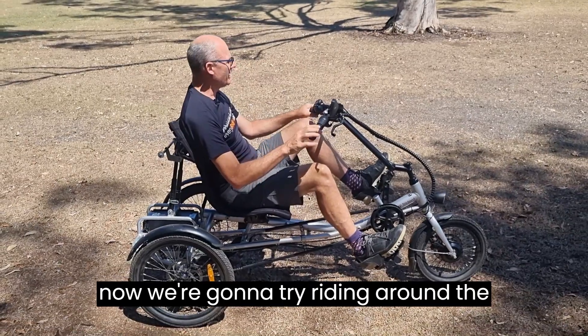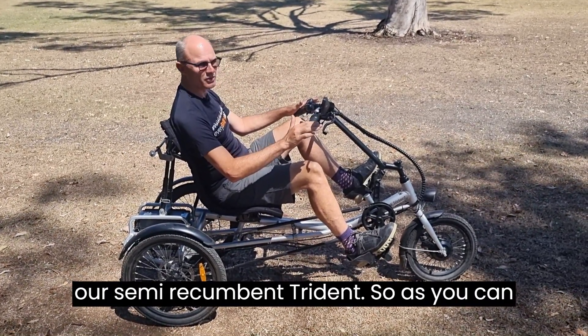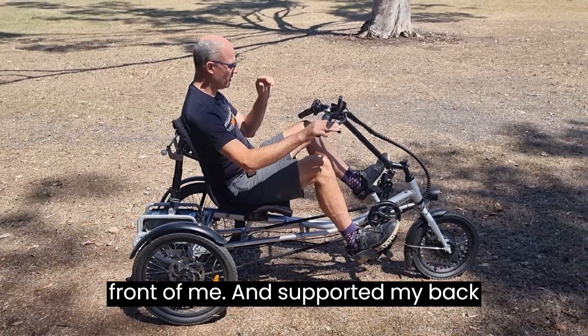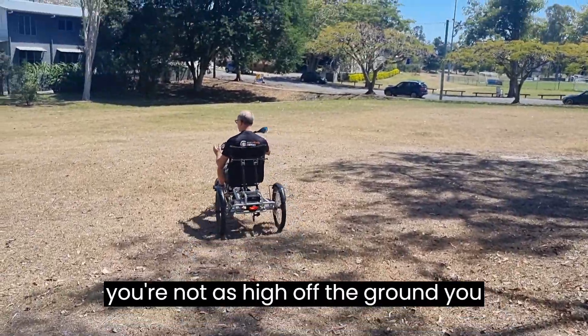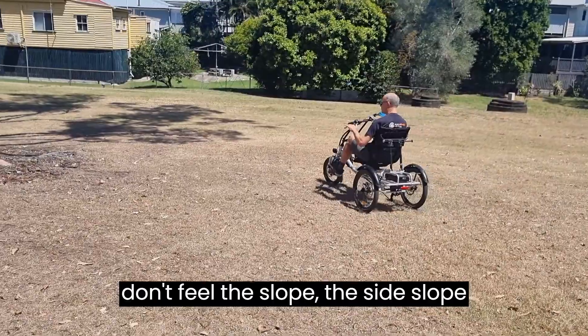Now we're going to try riding around the park on our semi-recumbent Trident. As you can see, it's lower to the ground, feet out in front of me, and my back is supported. On this bike you don't have to think as much because you're not as high off the ground and you don't feel the side slope as much.